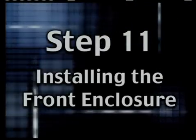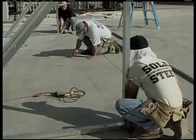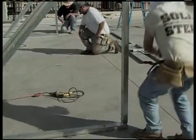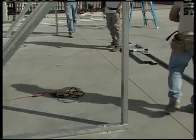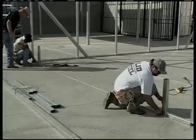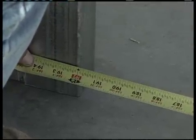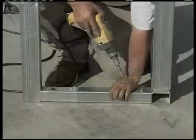Step 11: Installing the Front Enclosure. There are all kinds of different door sizes and buildings. Please consult your assembly instructions for your particular front enclosure and for various parts used to put together what you've ordered. The principles are the same as the building we're working on here, so let's go ahead and see how this one is done.